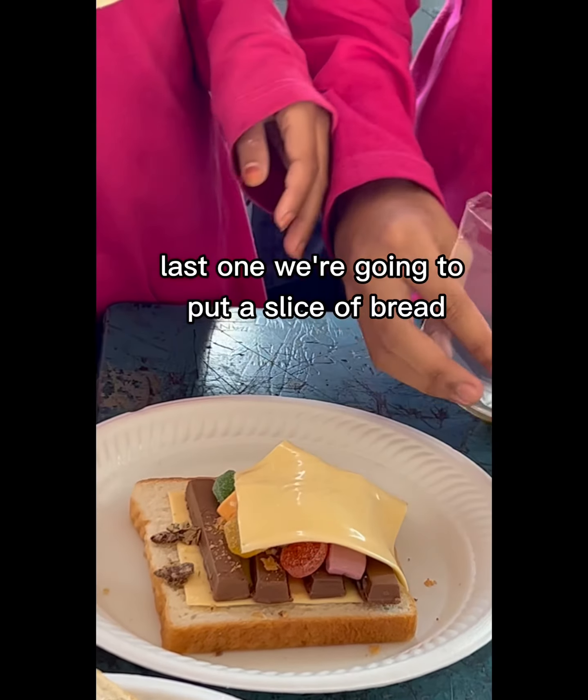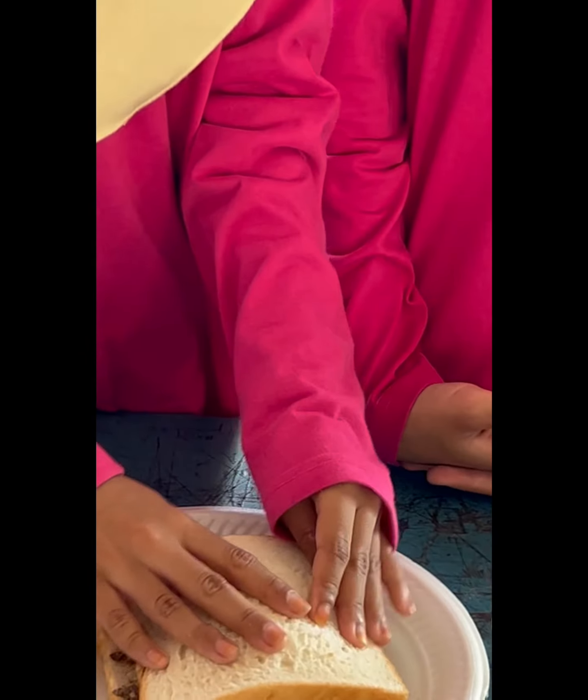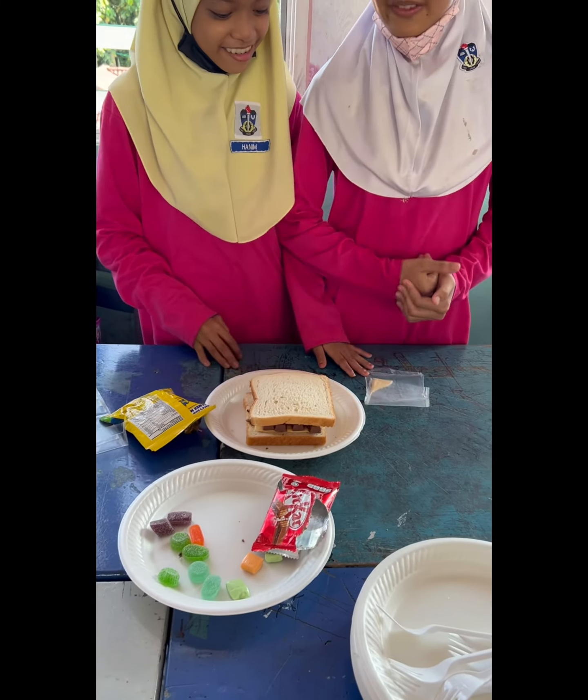And then, last one, we are going to put a slice of bread. Thank you so much. Thank you.